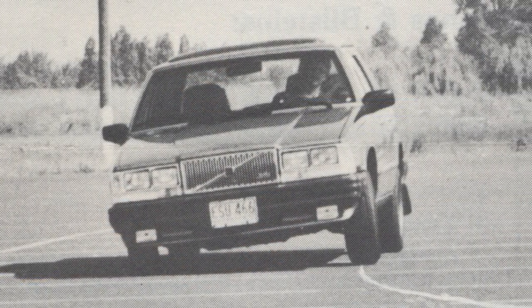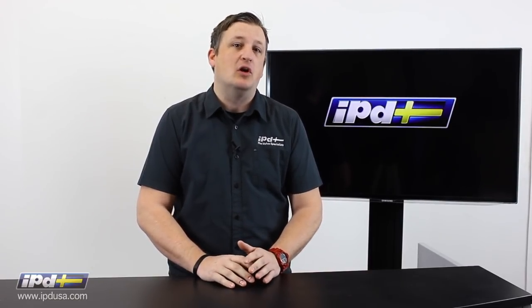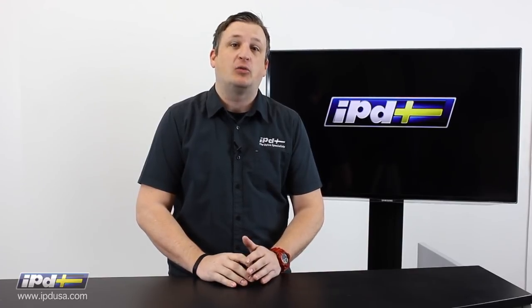We actually don't just do them for Volvo. IPD's heritage started off manufacturing sway bars for SUVs, recreational vehicles, and emergency vehicles. For many years, IPD was known as a suspension specialist, because we have a lot of passion about increasing the safety and performance of your vehicle.